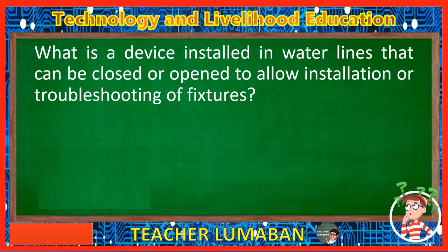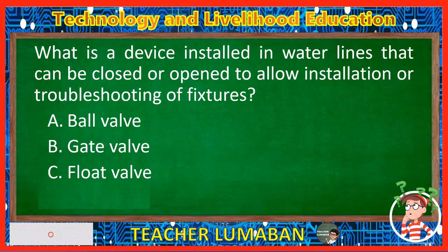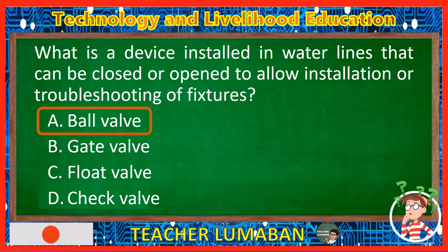What is a device installed in water lines that can be closed or opened to allow installation or troubleshooting of fixtures? Letter A: Ball valve. Letter B: Gate valve. Letter C: Float valve. Letter D: Check valve. The correct answer is Letter A, Ball valve. The ball valve is a device installed in water lines that can be closed or opened to allow installation or troubleshooting of fixtures.